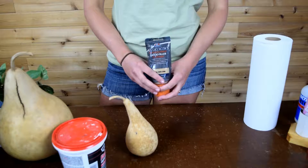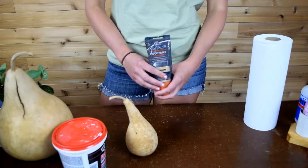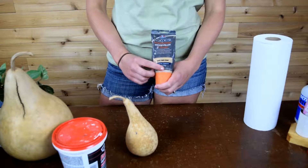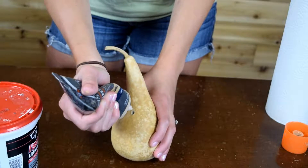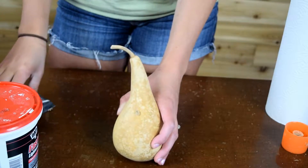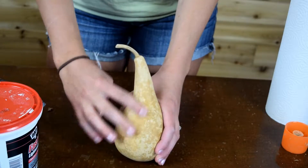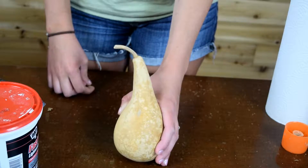We use wood filler here at Meadowbrook Gourds whenever we are keeping the gourd natural, because the wood filler blends in better. Here we use golden oak. To fill the hole, squeeze the wood filler right into the hole. Whenever you have extra, you're just going to wipe it off. You can also push some of this in with your finger if you need to, and it will take a couple minutes for this to dry.